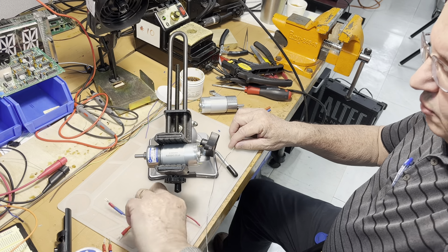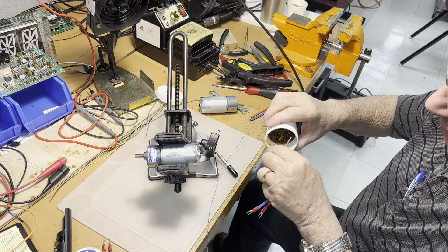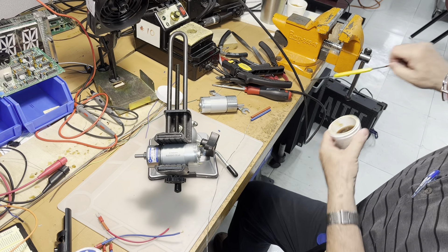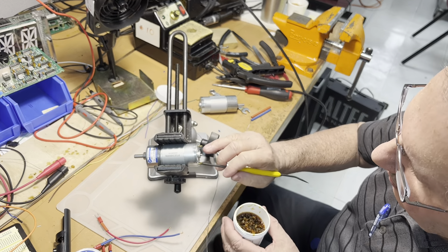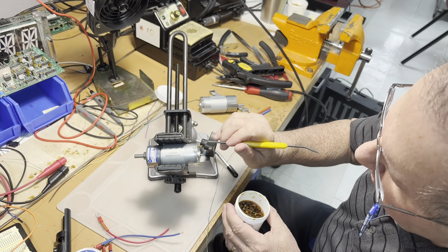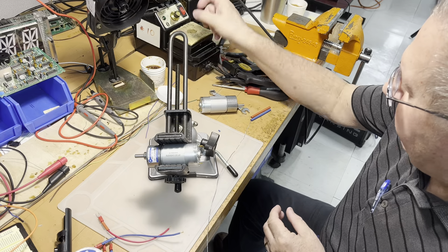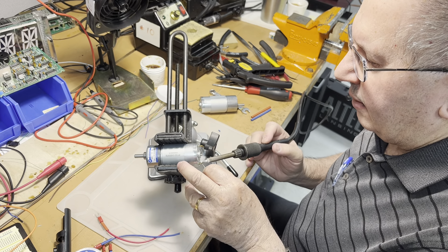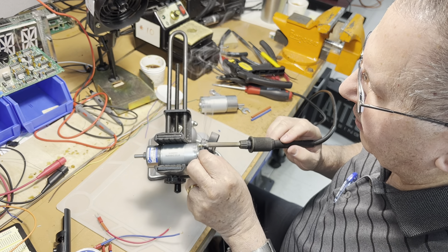We put some paste just to help the soldering — this is what we are going to do for all of them. We also apply a little bit of paste on the contacts on the motor itself, because sometimes the legs are oxidized. We put some solder on the contact so the contacts are going to be ready to receive the wiring.